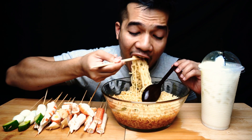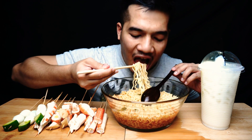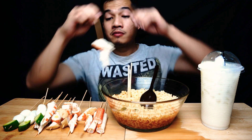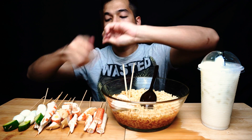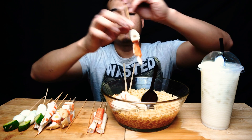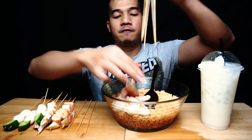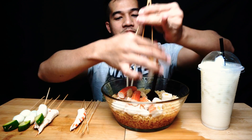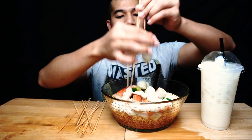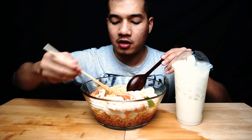Bagi aku sedap je. Saya try masukkan ketam ni — aku nak masukkan kesemua jenis fishball dan seafood ni dalam ni, untuk bagi disebati mian kuah ni.